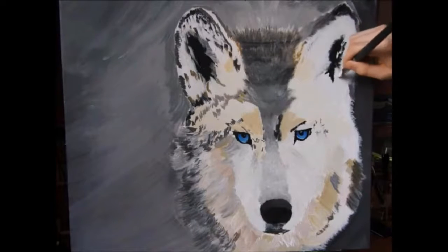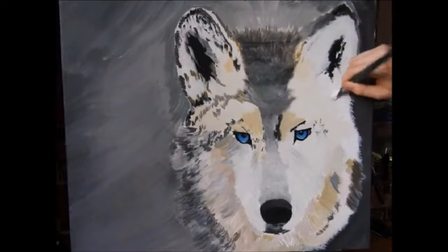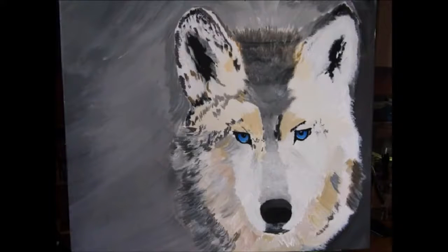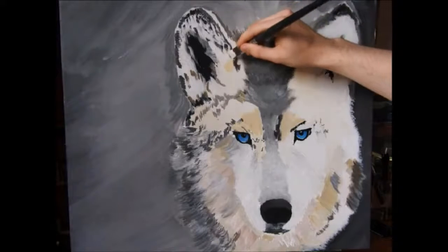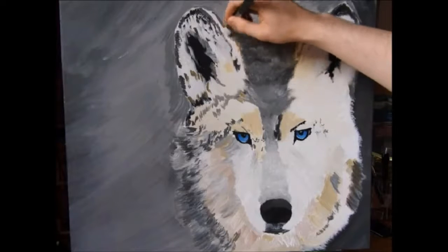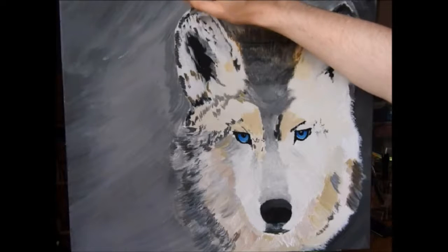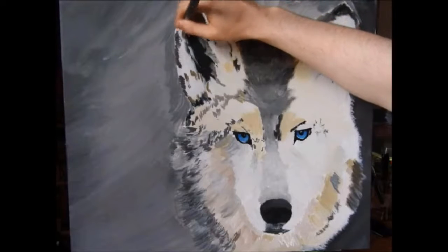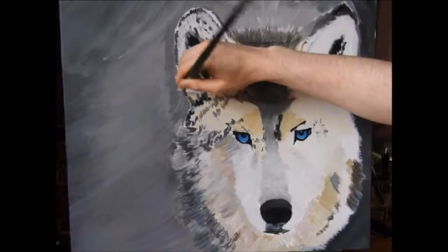When I see things come to life like this, even at this point in the painting, it's just so exciting for me, and I hope it is for you as well. One interesting thing — the shape of this wolf's ear, where the white is and as it goes into the black, actually reminds me of a banana. When you cut a banana inside and you see all the little seeds, it's roughly the same shape as a wolf's ear, if that helps you at all.